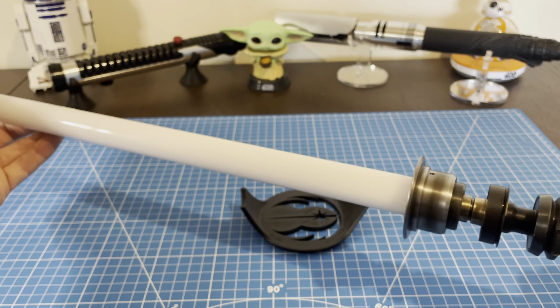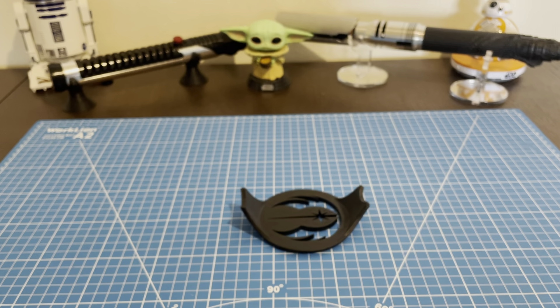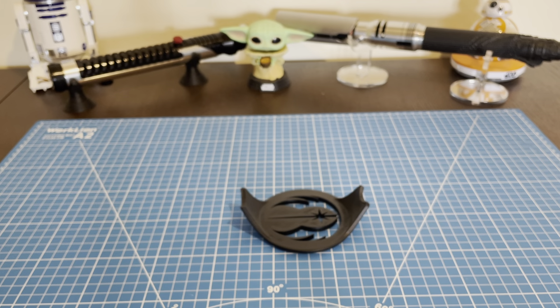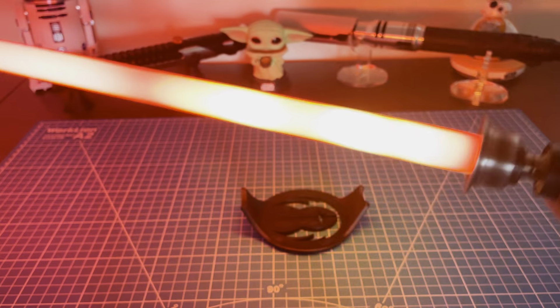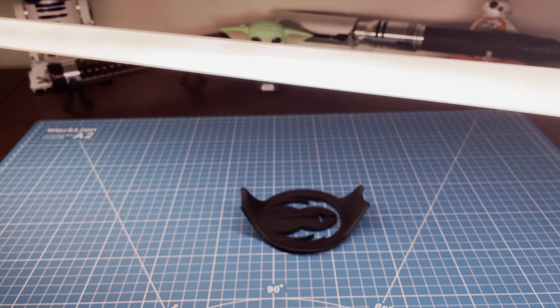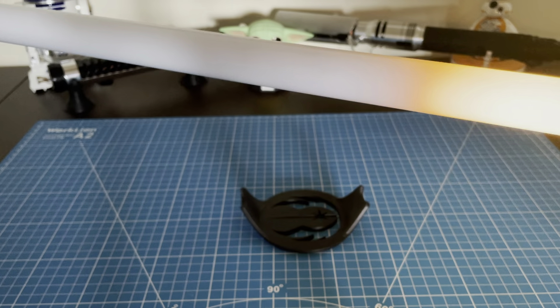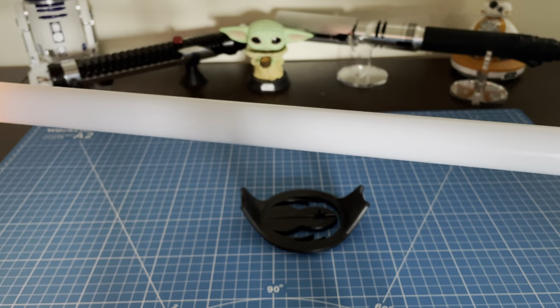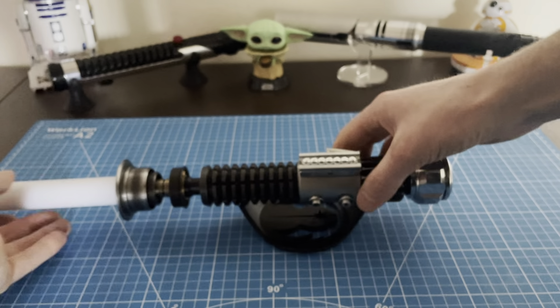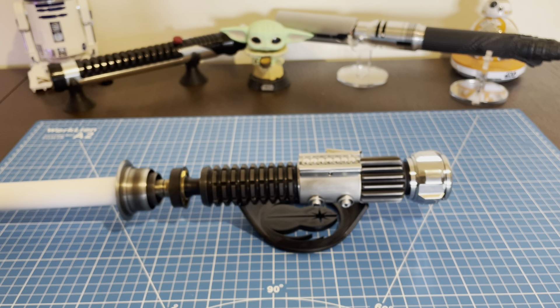The lights in here are up pretty high, but let me turn some off to show you. With the lights down, it's not very noticeable at all. Here's green, white, yellow, and purple. Then your battery level — right now we're at just over 50 percent. All right, that is your custom blade.